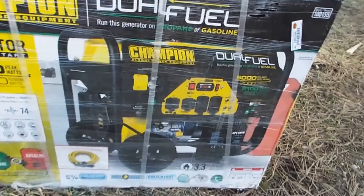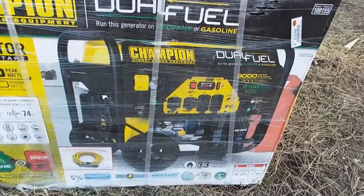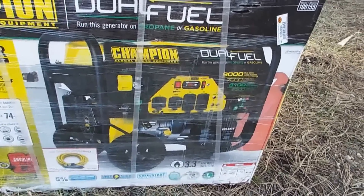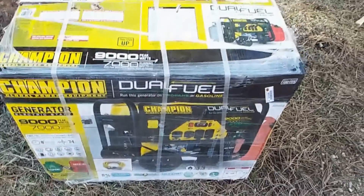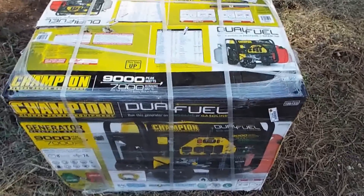It's about 4 to 5 hours running on propane at 50% load, on about 4 gallons of it. So I'm going to open this box up and see what's inside and what we have to put together to get it working.